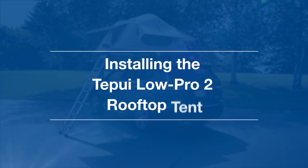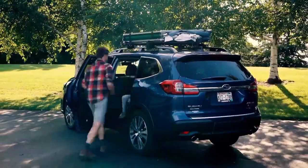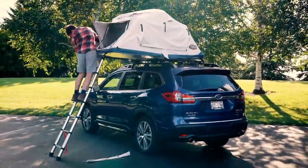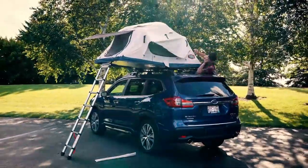Welcome to the ultimate camping experience with your Subaru Ascent and the Thule rooftop tent. Setting up camp has never been quicker or easier, thanks to the seamless installation that can be done in just minutes, allowing you to hit the road and start camping in no time.